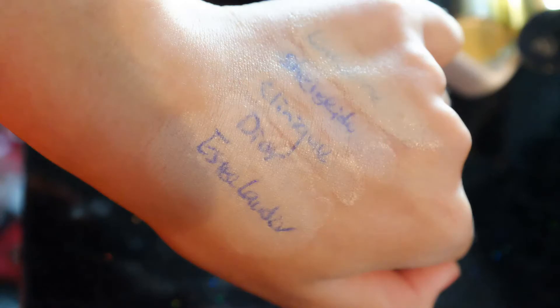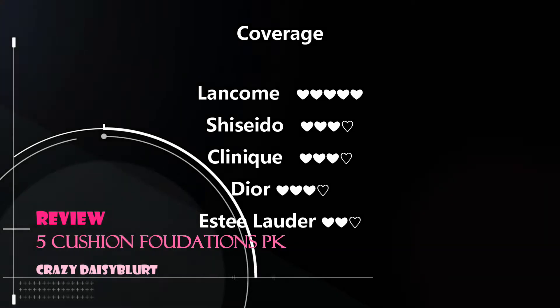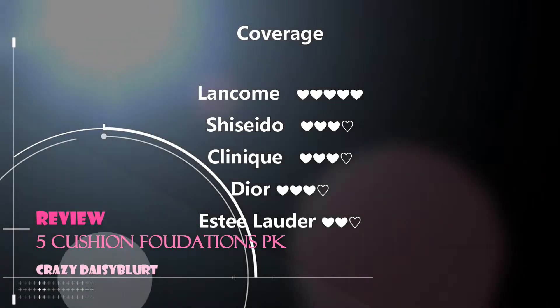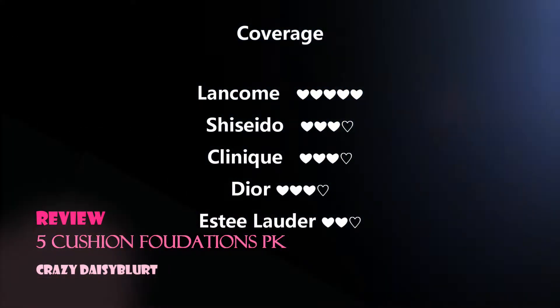Let's have a look at coverage. Even though a cushion is probably not going to be full-on coverage, Lancome actually does give you quite nice coverage — it's designed for buildable strokes with coverage. You can tell from my hand where I wrote with a pen and then covered it with the matched foundation. Lancome has the most coverage, followed by Shiseido, Kine, and Dior. The Lauder stick probably has the lightest coverage.